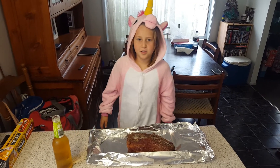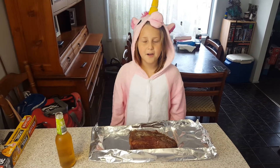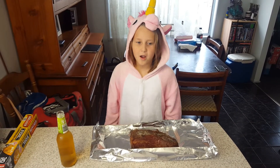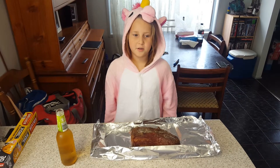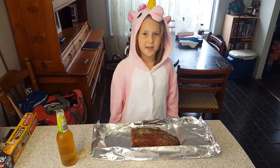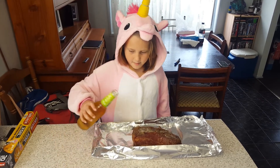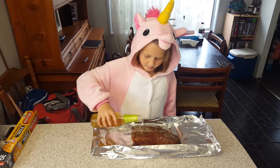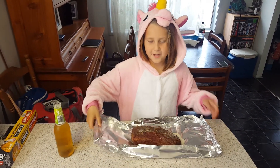Now I am going to wrap these in foil. I have added some extra rub onto them and I am going to tip some of mum's beer onto it. See you back at the Weber.